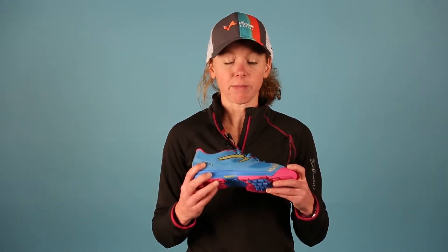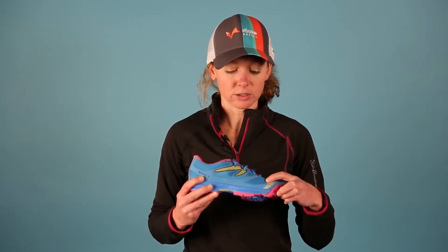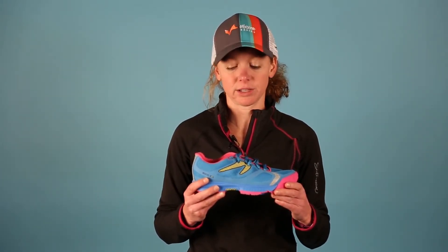In the upper we have an open weave mesh plus four-way stretch mesh metal tarsal panels for great breathability and conformity to the foot. This shoe also features 360 degree reflectivity.